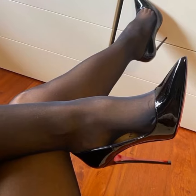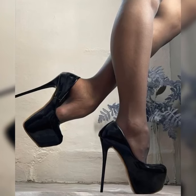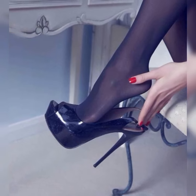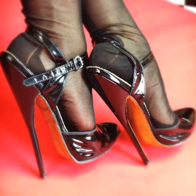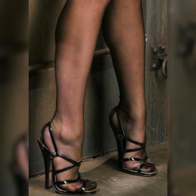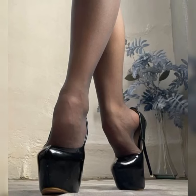You have got the classic open-toe designs, where the front of the shoe is open, showing off your perfectly pedicured toes. This style is great for warmer weather or when you want to show off a killer nail polish color.